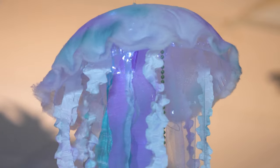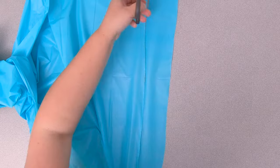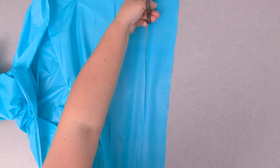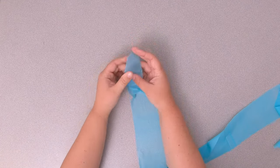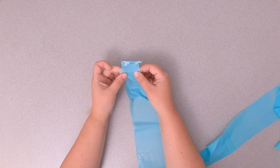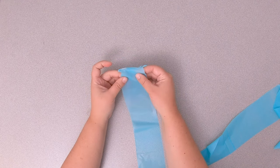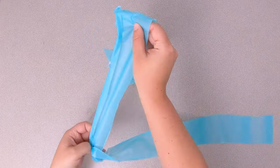Time to make jellyfish arms — jellyfish actually have arms! Cut about six strips of tablecloth and taper the ends of each one. We used strips that were about four feet long and three inches wide. To create the ruffled texture, stretch both sides of the plastic by pinching the edges and pulling them away from the center of each strip.